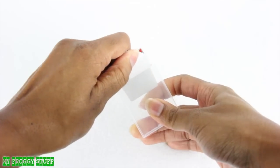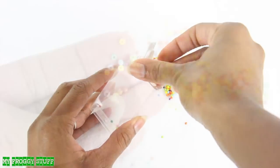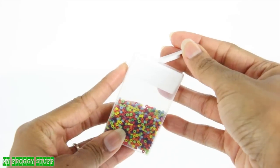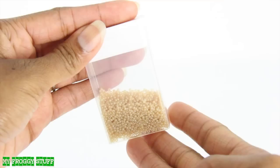I start by removing the label from the container and filling it with multi-colored beads. I'm using seed beads, but for a larger doll like an 18-inch, I would use a larger bead to make a storage container of Fruit Loops. Use a light brown bead for Cheerios.